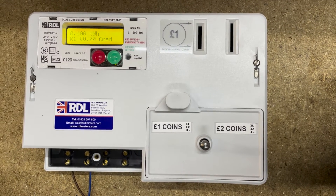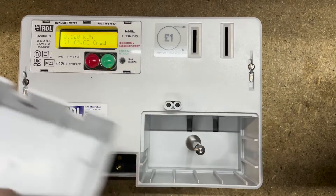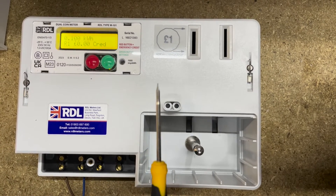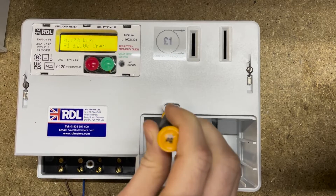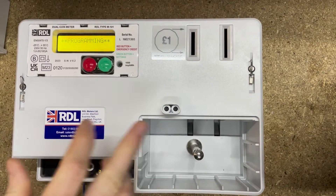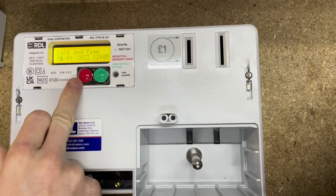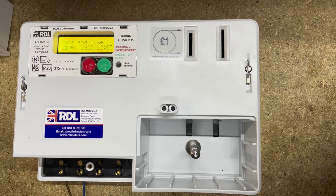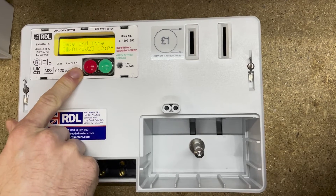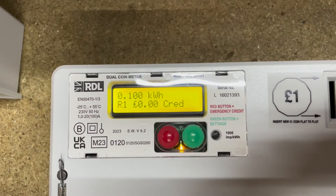I'm going to show you how to program it. You've got a coin tray here which you'd usually have a padlock through. I'm going to tape that out and then you're going to use a small pin — we're using a screwdriver — to press this button on the left-hand side. You can see it goes to programming mode. Once you have programming, press the red button once to enter programming. You use the red button to move along to the next digit or next option, the green button to change that option, and press and hold the red button for three seconds to lock in and save each option.